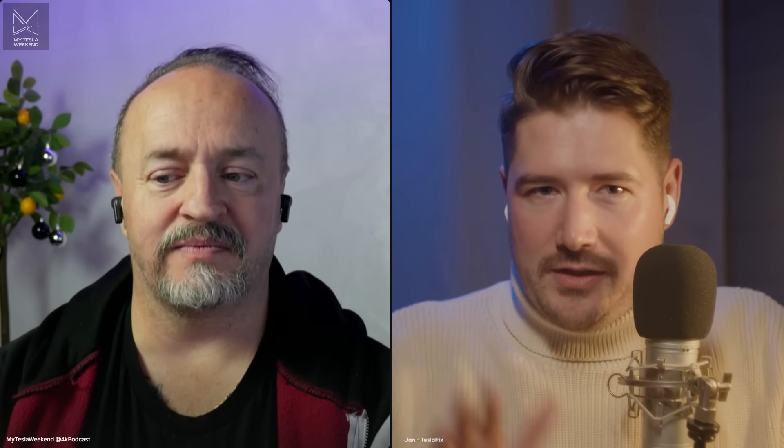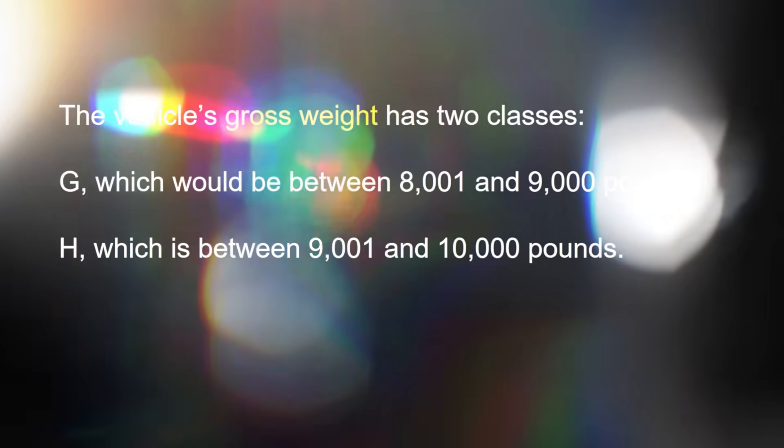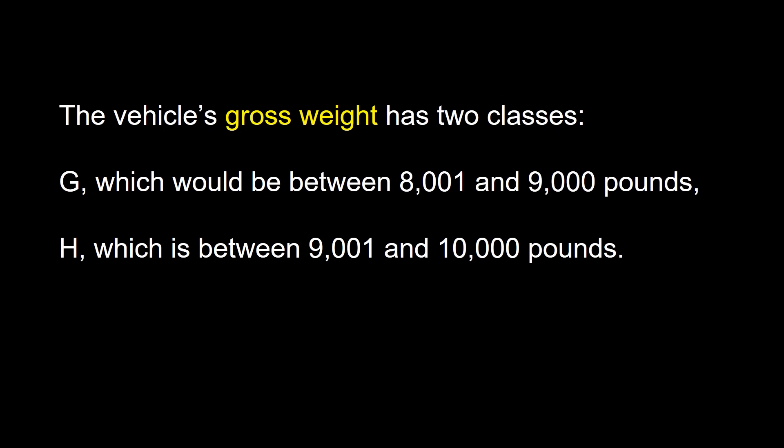It's pretty glad that this happens, because it's below 3.5 tons, but without passengers and everything, of course. It's around 3,000 to 3,100 kilograms — three and a half tons. And with the gross vehicle weight, it's curb weight plus the passengers plus the cargo. So what you end up with is, if it exceeds 7,000 pounds, you need a different license.